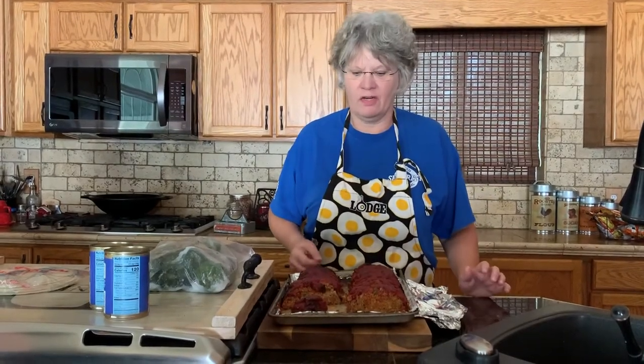Hey y'all, welcome to Leslie's kitchen! Right here in front of me I have meatloaf. You're probably wondering why — well, last night I had several people tell me they were coming over to eat supper, and they all went somewhere else and didn't show.